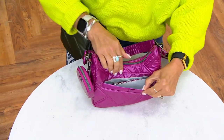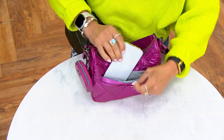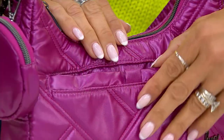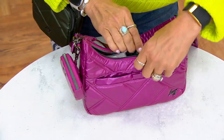If you know Lug, you know we're all about great organization and detail, so we give you our signature cell phone pocket that is soft-lined. There also is a magnet there to keep it nice and secure, and this is a large cell phone — it fits really nicely in there, and you have really easy access to it when you need to.